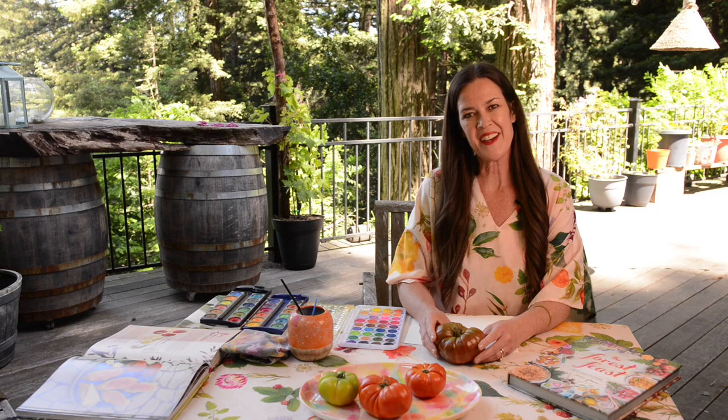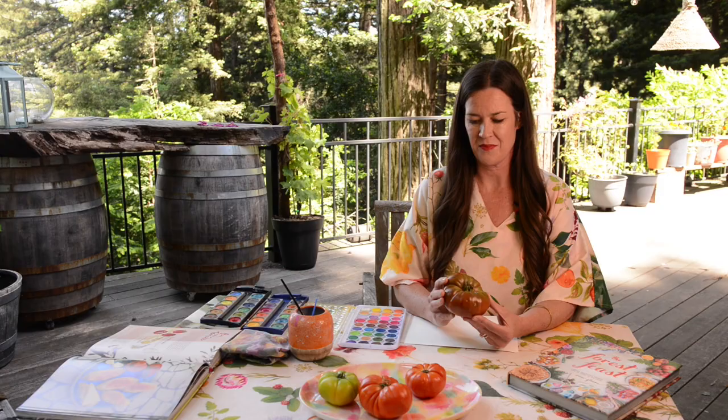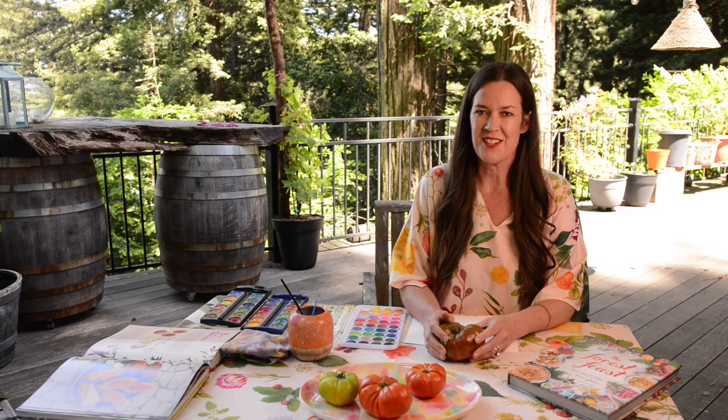Hi, and welcome to the woods! I love eating tomatoes all summer, and I found these beautiful heirloom tomatoes that I thought would be really fun to paint today. If you're joining us as part of the watercolor dinner party series, thank you and welcome! The idea is that you invite people over, do a little painting, and then enjoy a meal together — a way to be creative, have some meaningful conversation, and just have fun. So let's get started!